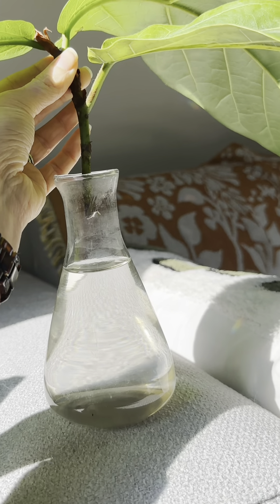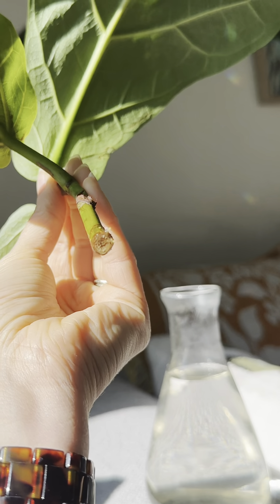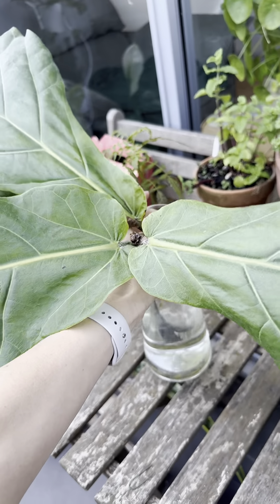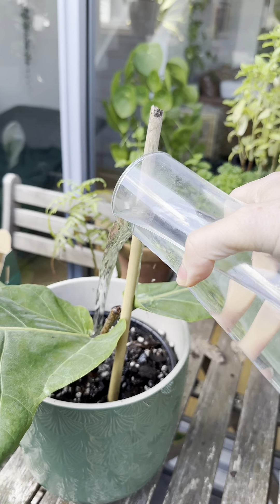I have found that the first roots take a few weeks to show, but then once they do they grow fairly quickly. I recommend keeping the cutting in a warm and humid spot for optimum growth.